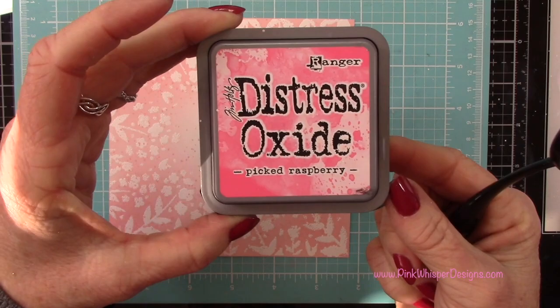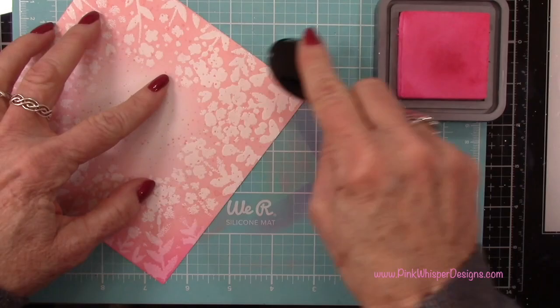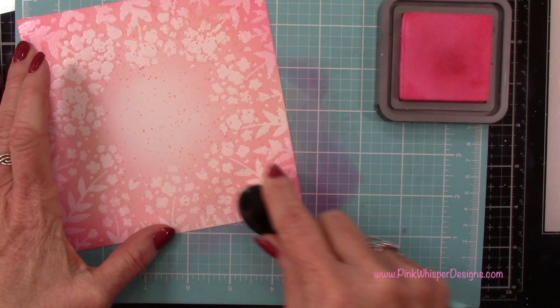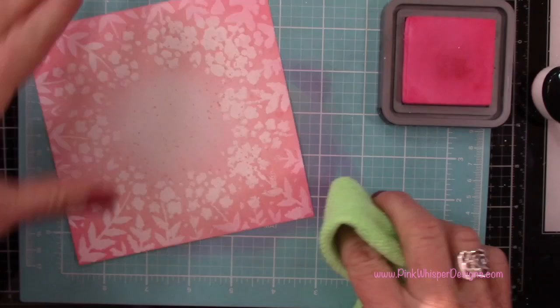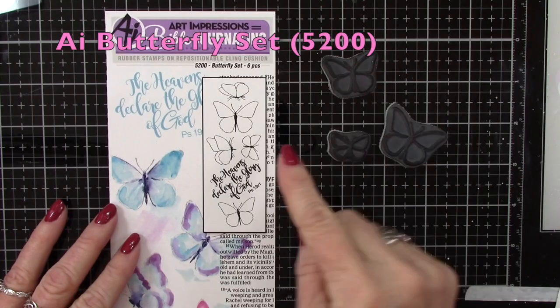So I can set that aside and now here's the Picked Raspberry ink. You'll see that when I start to add this to the edges — a little bit more in the corners and then a little bit lighter around the sides — I'm going to blend that right into the Saltwater Taffy. These two colors blend together absolutely gorgeous. Another color that blends really well with Saltwater Taffy is Abandoned Coral — it's just a couple shades darker, so it's really pretty. Now I've buffed away any excess ink there.